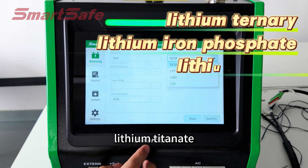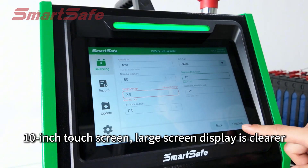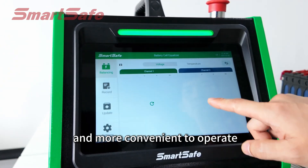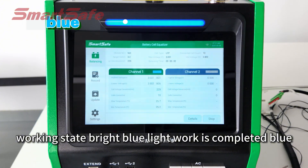Applicable to lithium ternary, lithium iron phosphate, lithium titanate, lithium manganate, and other batteries. A 10-inch touchscreen large screen display is clearer and more convenient to operate. An indicator light shows the status of the device: standby state is bright green light, working state is bright blue light.